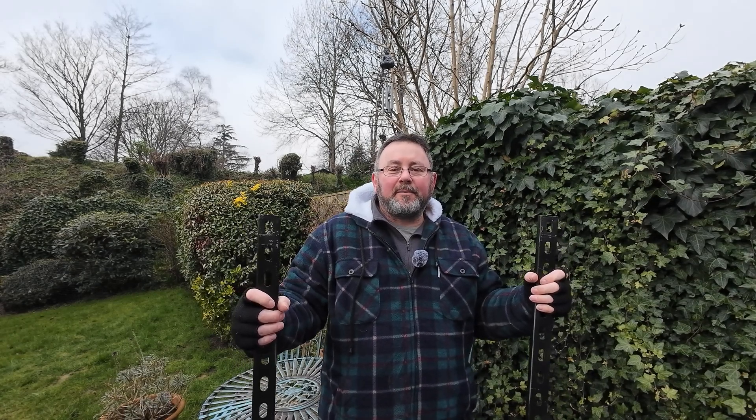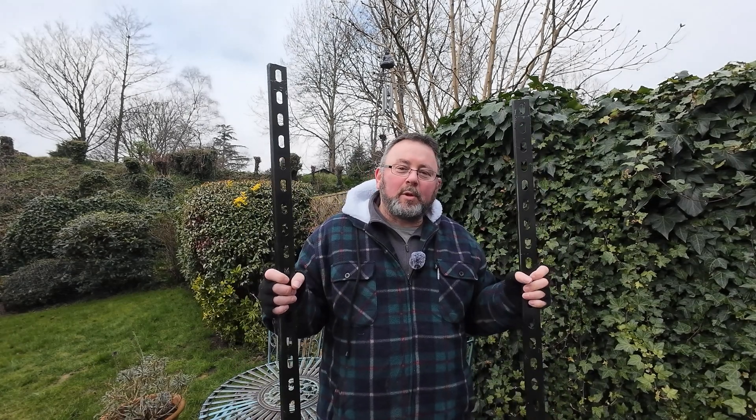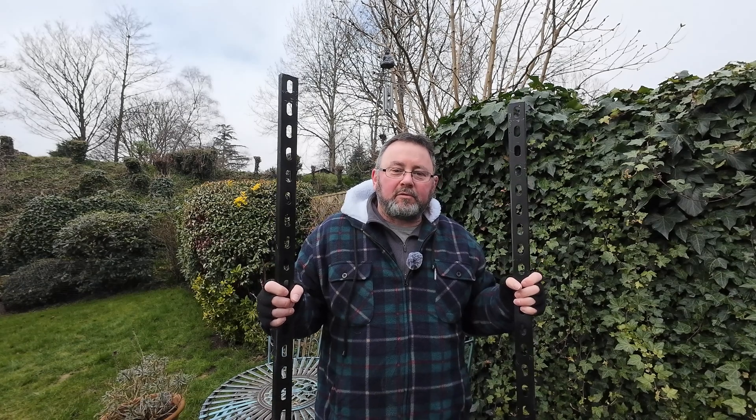Hi everyone and welcome back to another video. You're probably wondering what I'm doing with two pieces of Unistrut. Well today we're going to create a roof rack to mount the solar panels on for the van. Most of you will know that a roof rack is expensive for a van — we're looking at sort of four, five, six hundred pounds plus. So for less than a hundred pounds I'm going to create a roof rack from four pieces of Unistrut that will be able to mount two 200-watt solar panels.